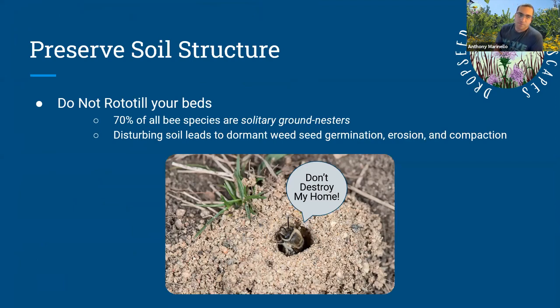Preserve your soil structure — don't rototill your beds. We are not vegetable gardening, and even the latest science on vegetable gardening is pointing away from rototilling soil. 70% of all bee species are solitary ground nesters. When you dig and turn the soil, you ruin its structure and risk disturbing those nests. Disturbing your soil also leads to dormant weed seeds sprouting, erosion, and compaction. Whenever you stir up your soil, cover it — either plant more plants or use straw or mulch to prevent weed seeds from germinating.